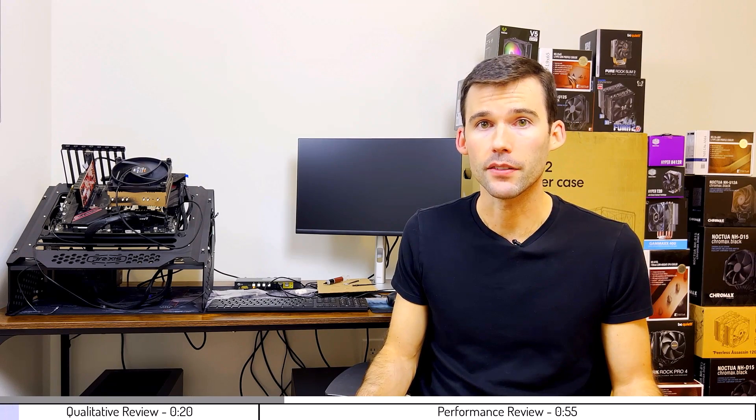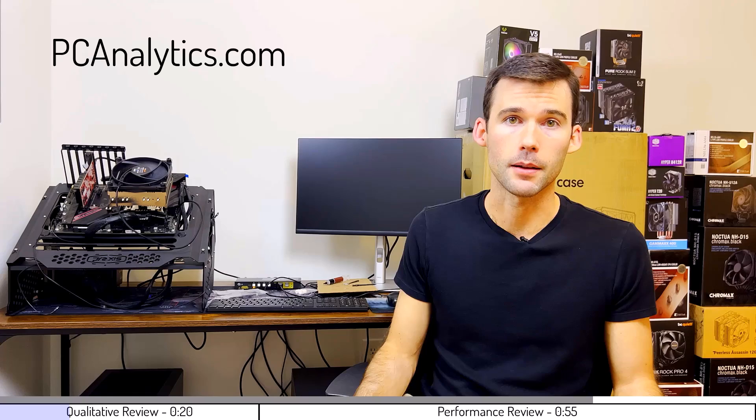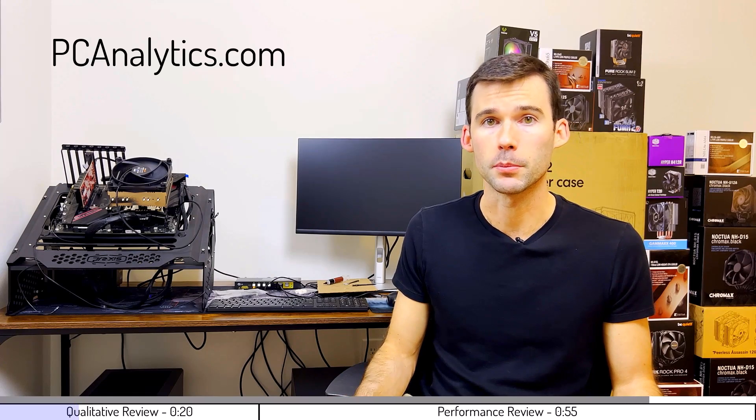In this video, we're going to compare the Noctua NH-L9X65 to the Noctua NH-D12L CPU coolers using machine learning on over a million data points. The information in this video can also be found on my website at PCanalytics.com, and the product links can be found in the description below.